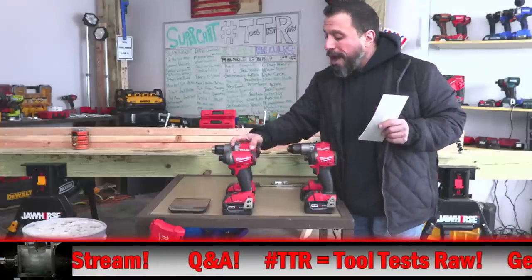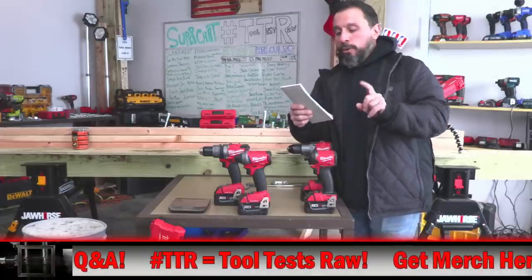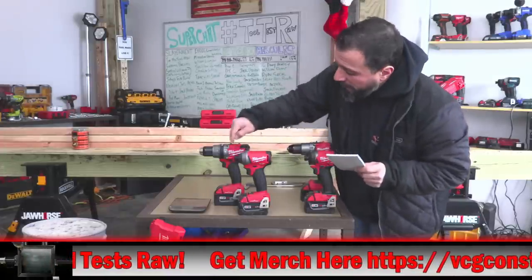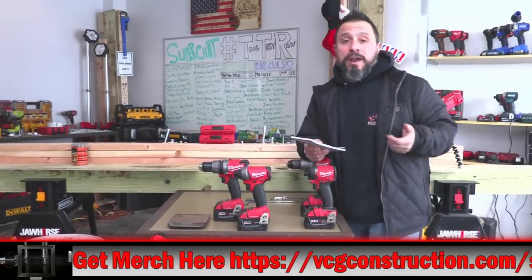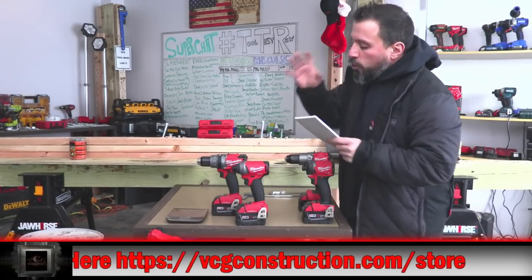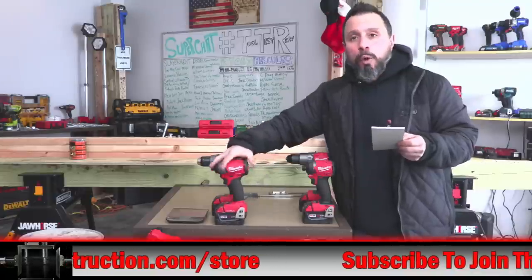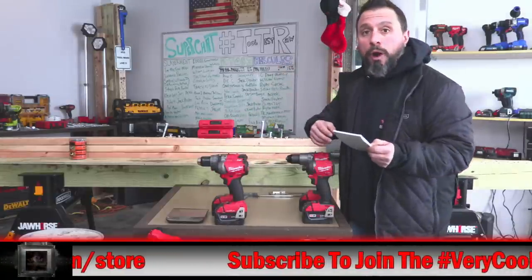If you were looking to identify your kit through the product number on the box: for a Gen 2 one key kit the product number is 2796-22. If you want it without the one key feature, that's product number 2897-22. So those would be the first way to identify generation 2 — if it's generation 2 in a two-tool combo kit, it will be one of those two product numbers.